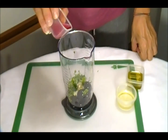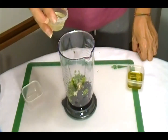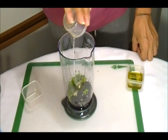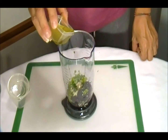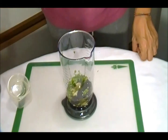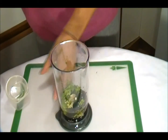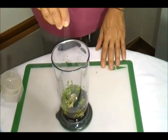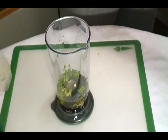We add 3 tablespoon red wine vinegar, 6 tablespoon vegetable oil, and 6 tablespoon olive oil. Now we add 1 quarter teaspoon salt and 1 quarter teaspoon black pepper.